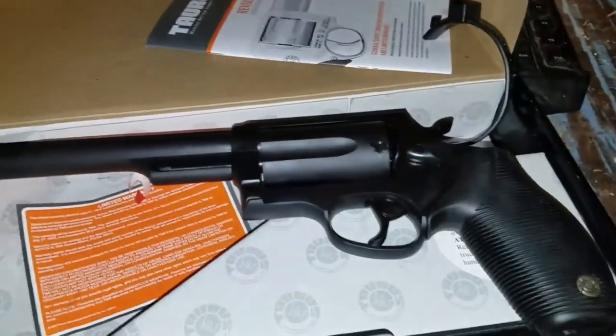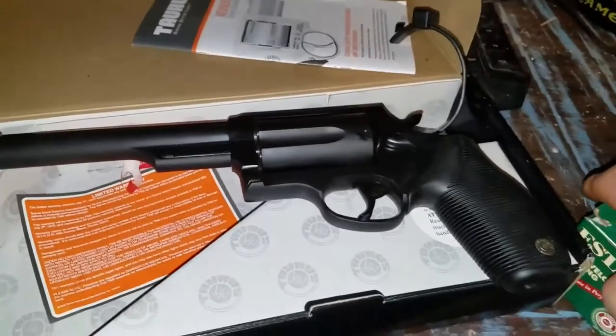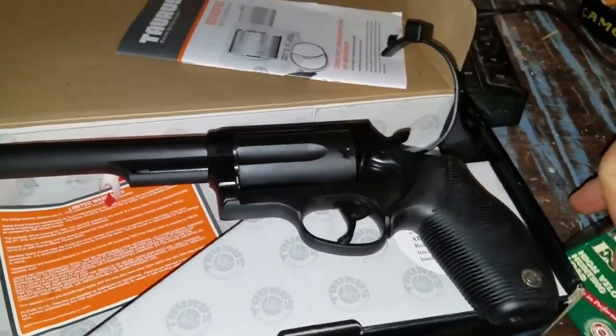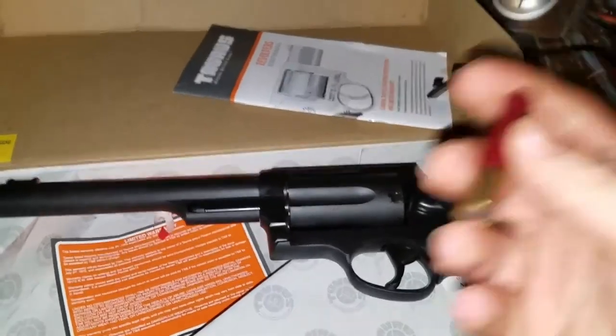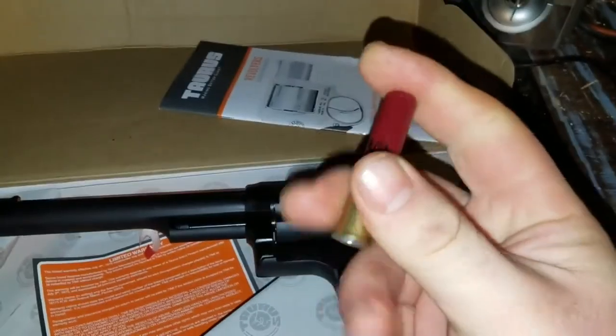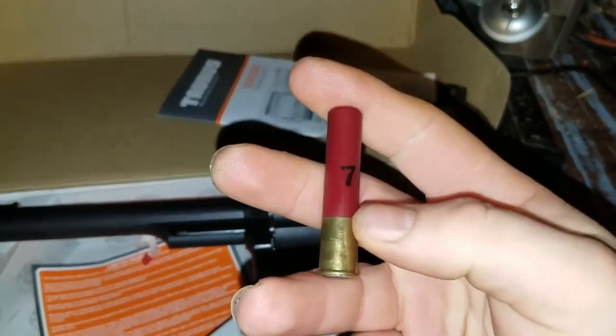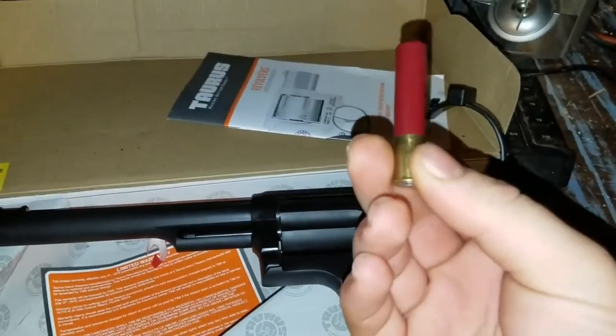So that is my Taurus Judge, and just to kind of show you guys what it shoots — the Taurus Judge, if you're not familiar with it, you can shoot a couple of different calibers out of it. One of them being a 410 birdshot — 7.5 shot, which is what that 7.5 means — and it's 3.5 inches long.